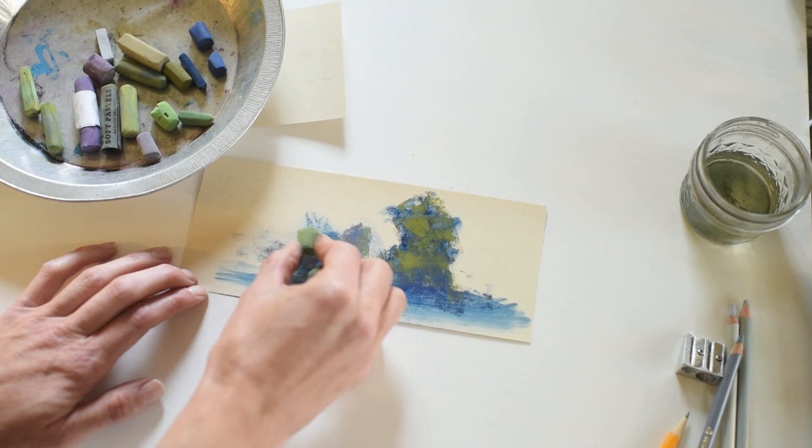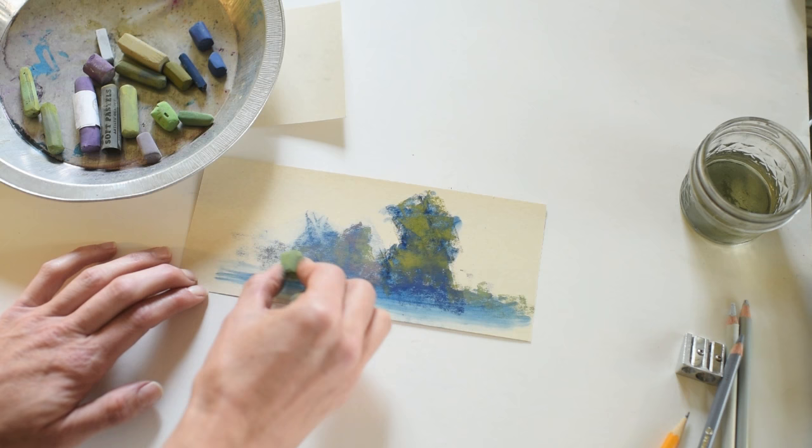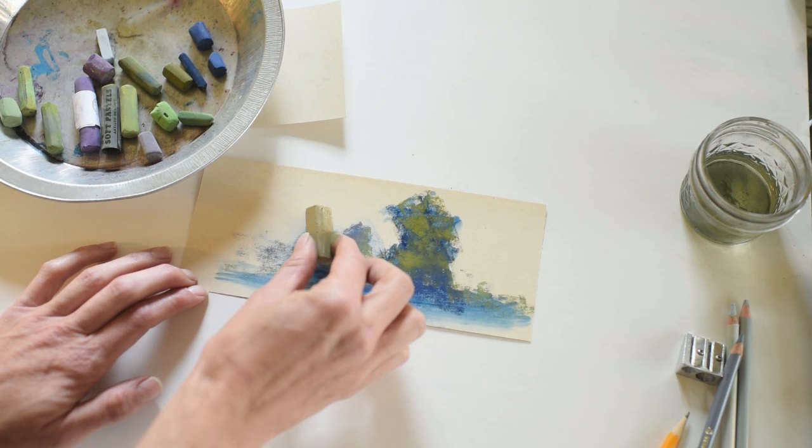Using tips like the foam pipe insulation to make a hazier background and using more gray tones is a great tool to keep in your pocket when you want to create more atmospheric perspective. I'm using much more desaturated tones for that distant shrub. I want to highlight the tree in the front while also having elements in the background.